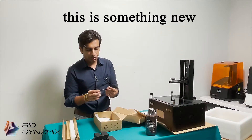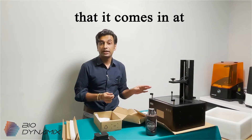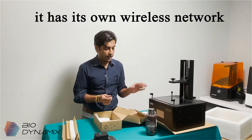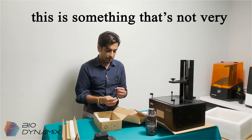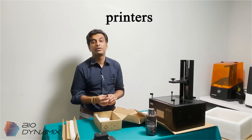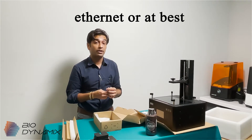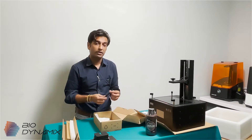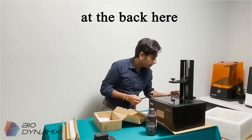This is something new. The IB, for the price point it comes in at, has its own wireless network connection point. This is not very common in most consumer level printers. You usually have to transfer your files via ethernet or at best a flash drive. So this is very cool — and I imagine this Wi-Fi antenna actually goes in at the back here.